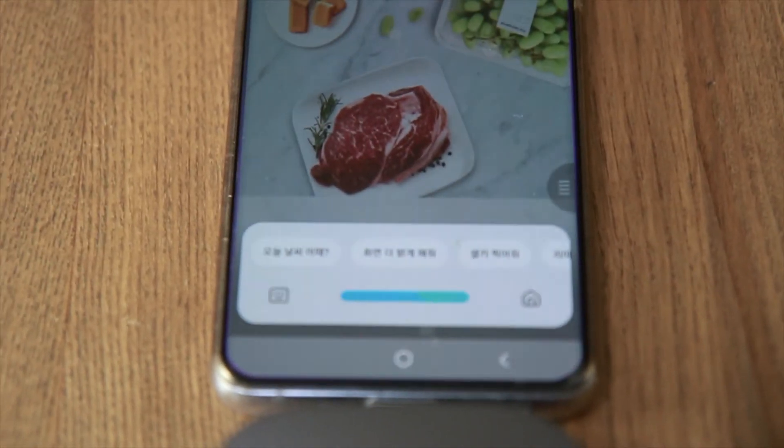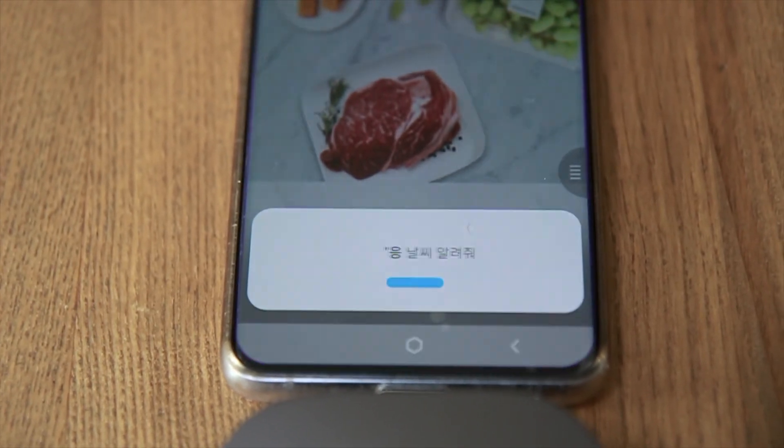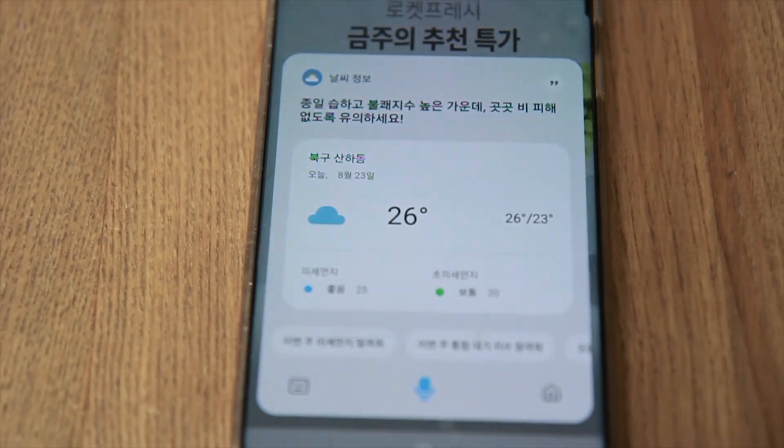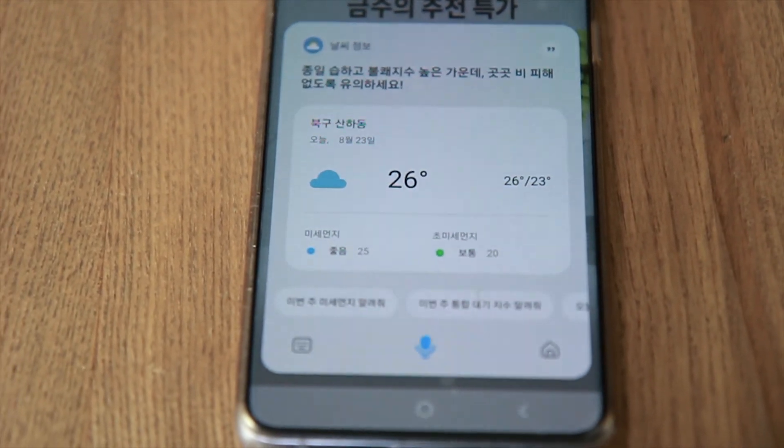하이 빅스비, 날씨 알려줘. 오늘 북구 산화동은 구름이 끼고 흐리며 최저기온은 23도, 최고기온은 26도로 예상됩니다.